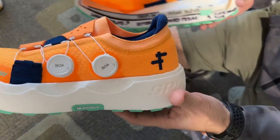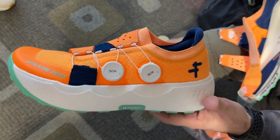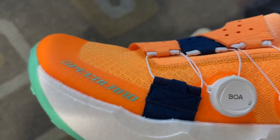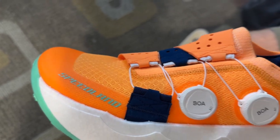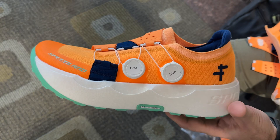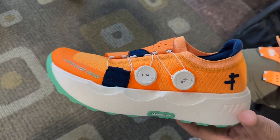The upper is again a formula that's worked well for us with the SL. We changed to a spacer mesh instead of the single layer mesh for a little bit more comfort for the longer runs, but otherwise it's really a proven formula. Tell us about the experience for various runners in the shoe.